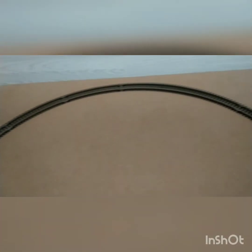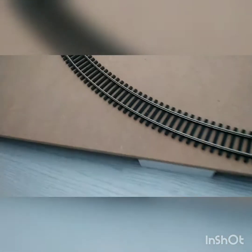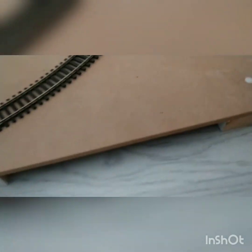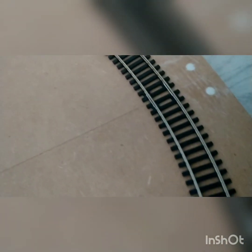We have some set track here with a power point. It's just first radius, round circle, on a 6mm MDF with some chocks underneath. The chocks were just glued down then screwed in place, polyfill the walls, make it all flat and smooth.